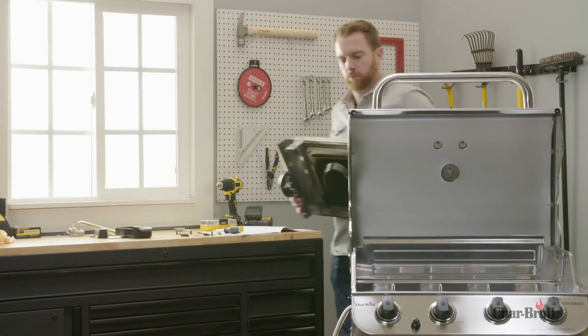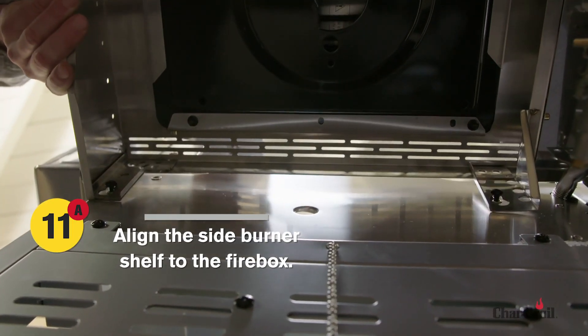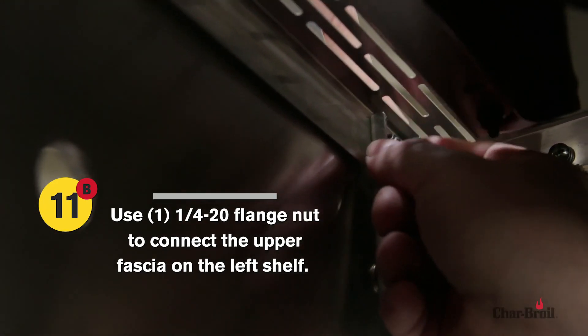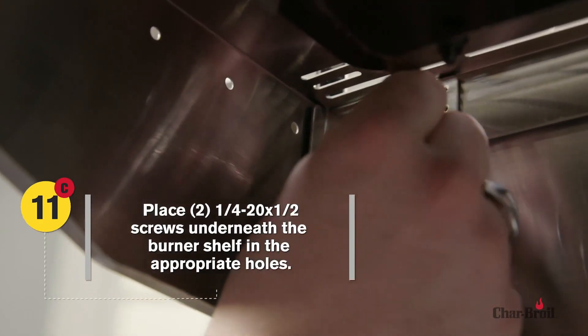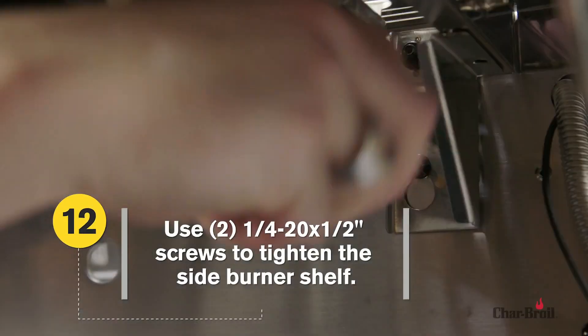Now it's time to attach the side burner — a three-step process. First, align the side burner shelf to the firebox. Next, use a flange nut to connect the upper fascia on the left shelf. Lastly, place two screws underneath the burner shelf in the appropriate holes, then tighten the screws to secure the side burner.